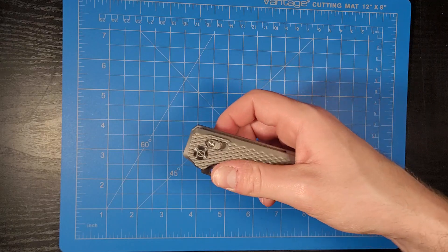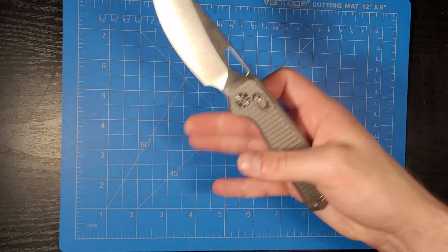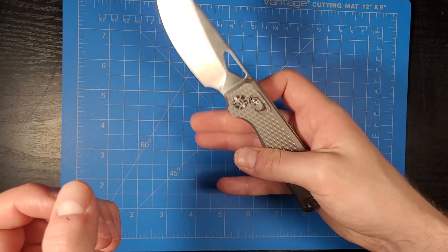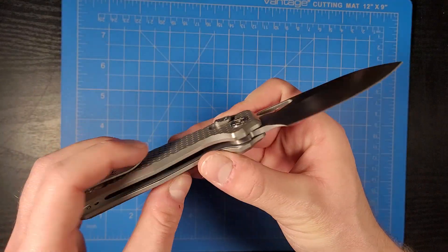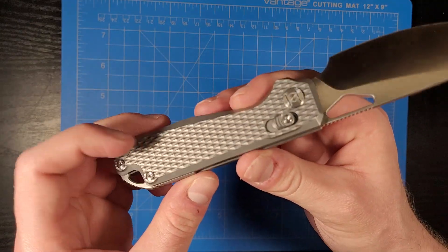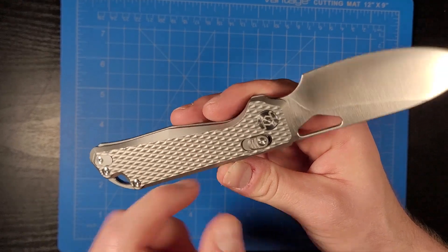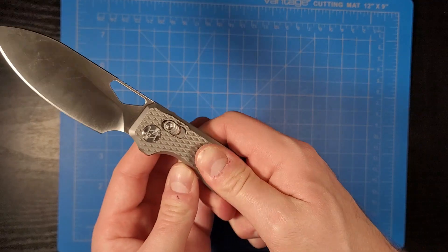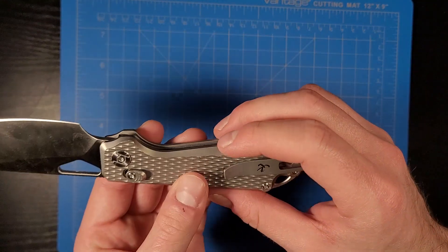The stepped thumb studs allow you to open and close it really easily. The diamond texture on this handle is really nice as well — it's not super aggressive to where it's going to eat up your fingers. I can rub this really hard and it's not going to cut up my fingers; it's done really well.